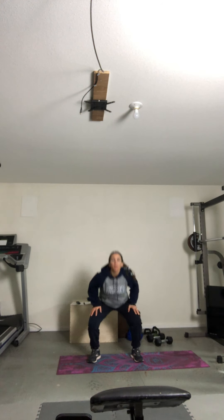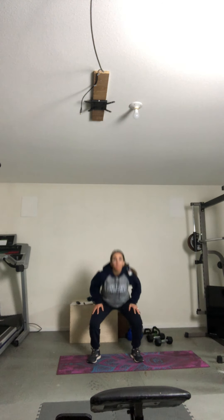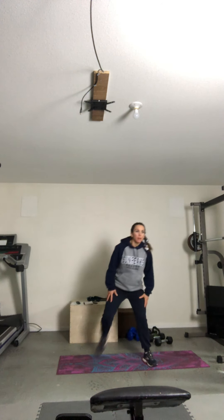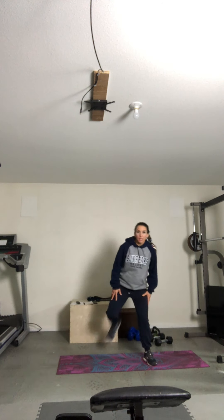Let's start with the warm-up. Bodyweight squats right here. Squat down, squeeze the legs and the glutes at the top. Three, two, and last one. Single leg butt kicks right here. Nice big breaths in and out. Get those muscles nice and warm. Good, kick it back.